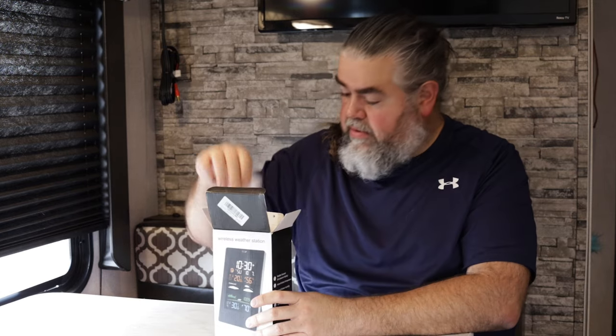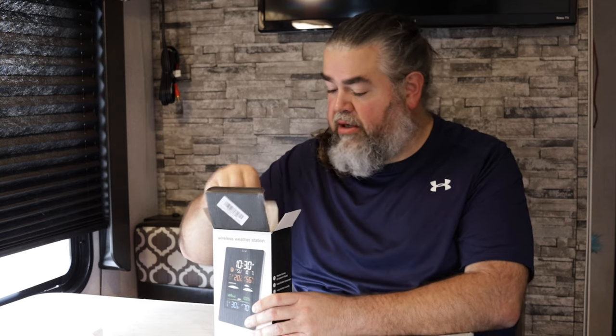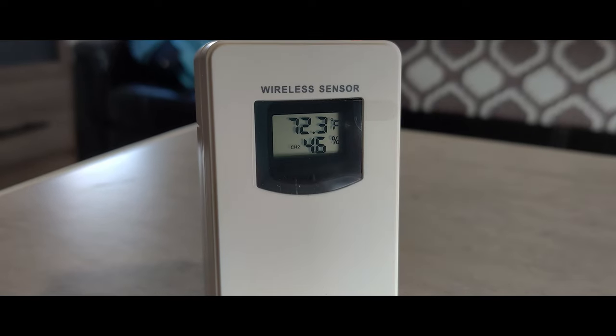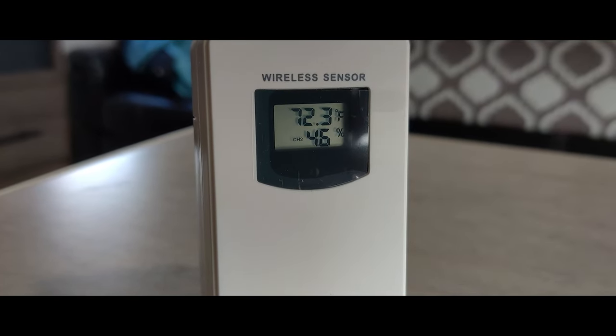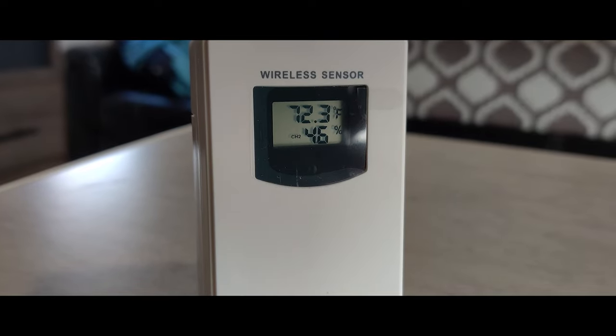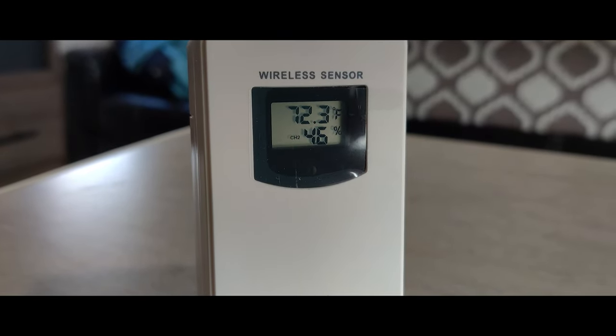She got this wireless weather station. It did not come with a power adapter, but I've got one — I'll talk more about that in a minute. I've already loaded up batteries. This is the wireless sensor that's going to go outside. It actually has a display on it, so if you're outside wondering what the temperature is, you can pick this thing up and see the temp, as well as the humidity, which is really cool.